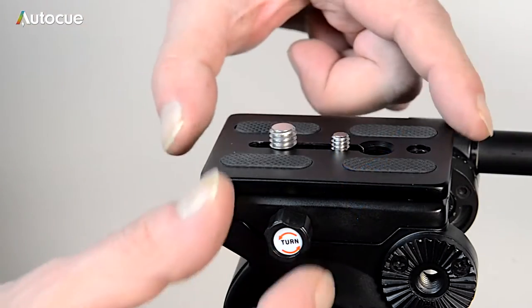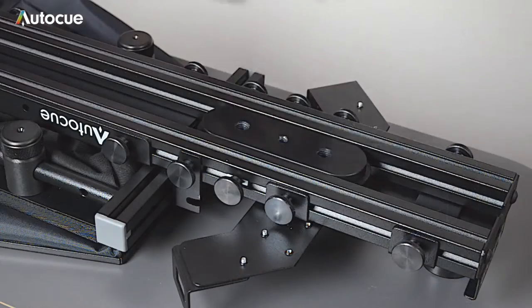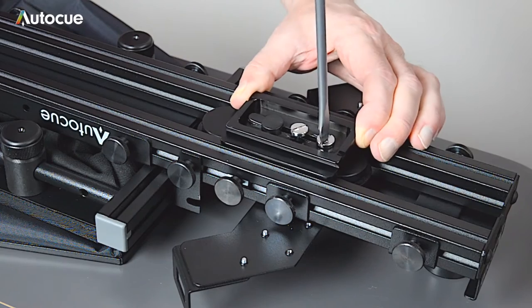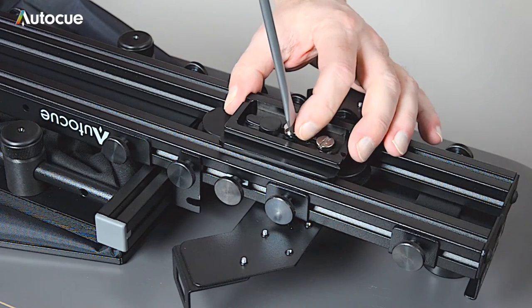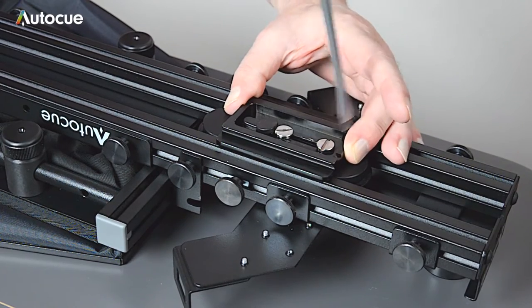You first need to mount the prompter to the tripod, so remove the quick release plate from the tripod and fit it to the underside of the unit. It fixes to the sliding block, where you'll find both 3/8 and 1/4 inch fixings. Use both if possible — this stops the unit from moving out of line with the tripod head.